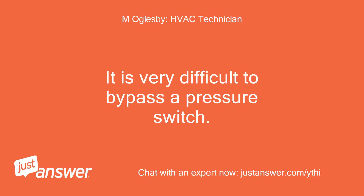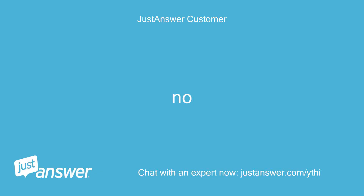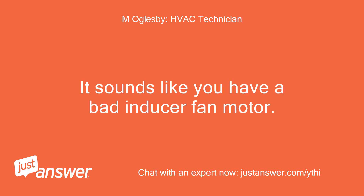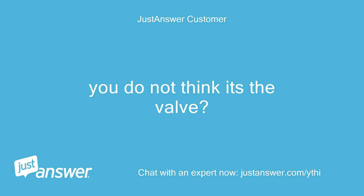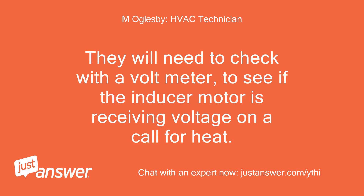It is very difficult to bypass a pressure switch. Is the inducer fan coming on? No. That is your problem — it sounds like you have a bad inducer fan motor. If the inducer fan motor does not come on, the pressure switch cannot close. I would advise you to call a technician to check if the inducer fan motor needs to be replaced. They will need to check with a voltmeter to see if the inducer motor is receiving voltage on a call for heat.